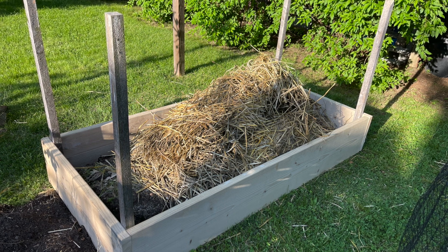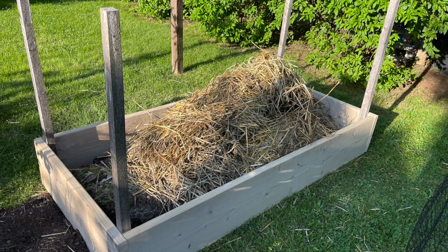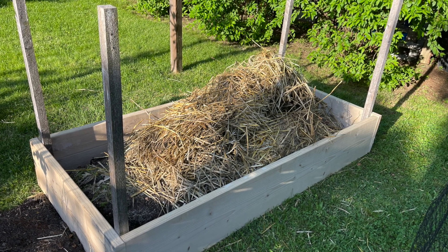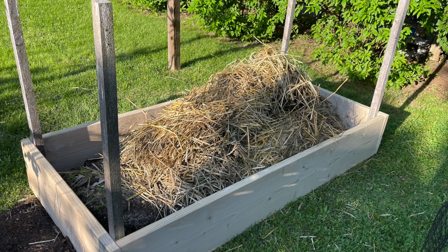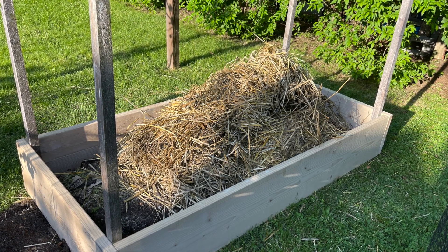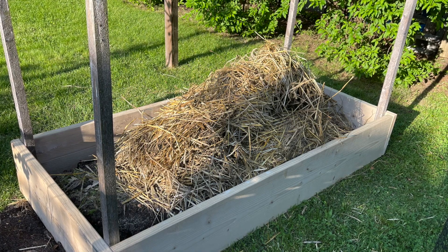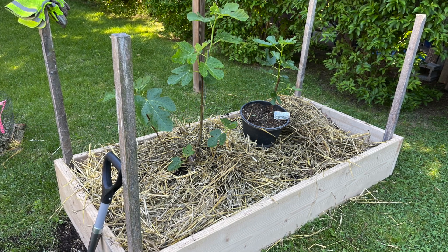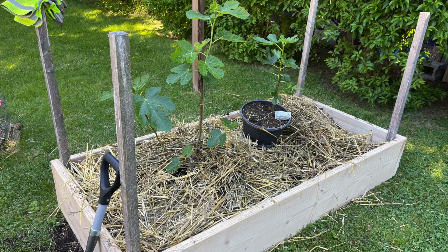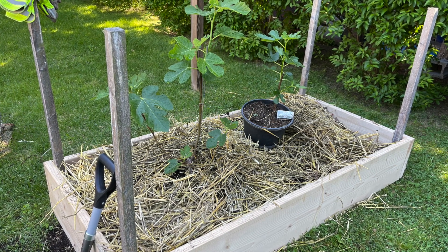Here's the bed completed with the four posts around it. Of course I had to add dirt around the perimeter because I made the bed longer and wider. Here I am — I finished planting the first fig tree, the Greek fig tree, and I'm getting ready to plant the second one on the right side.